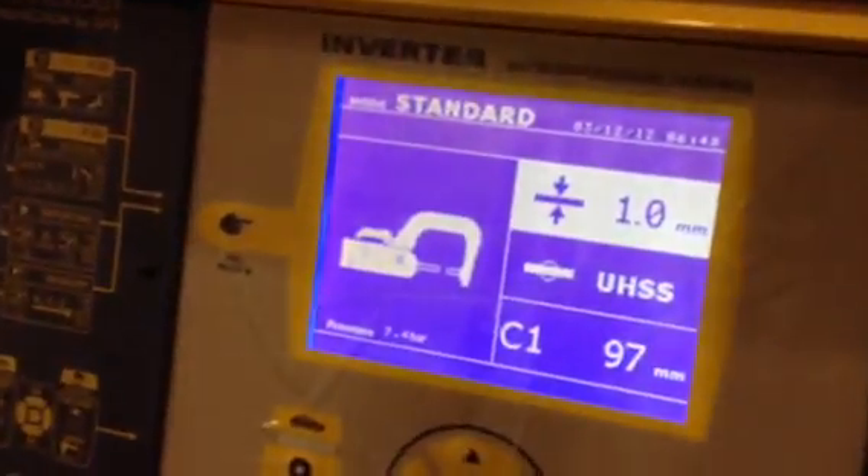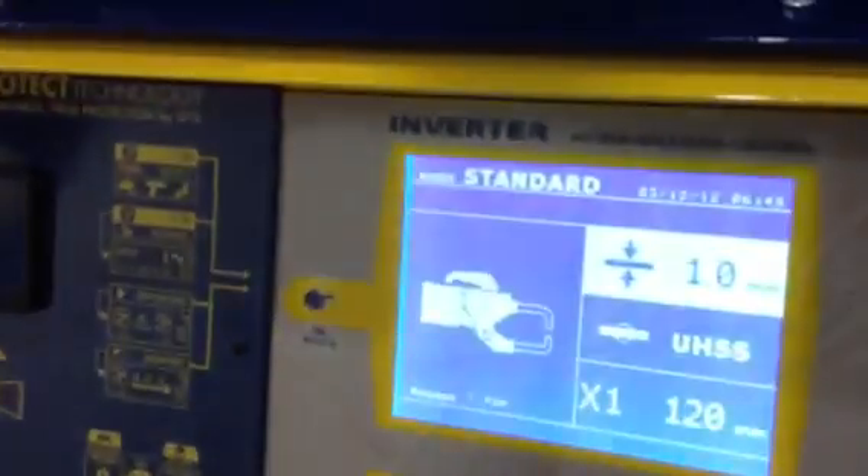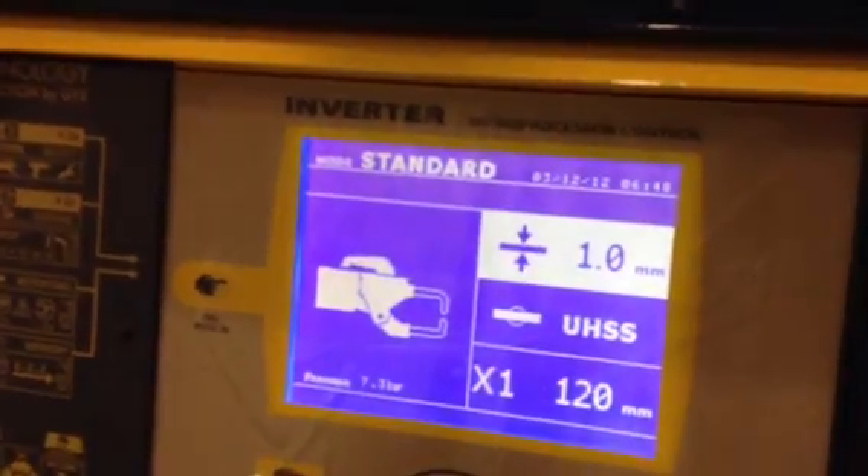If I'd like to use the X-Gun arm, I press this button here on the X-Gun, which is the welding arm. Up on the screen I'm now using the X-Gun. If I come across to the other side and I'd like to use the C-Gun arm — just watch the screen — I press the button, and I'm now using the C-Gun.